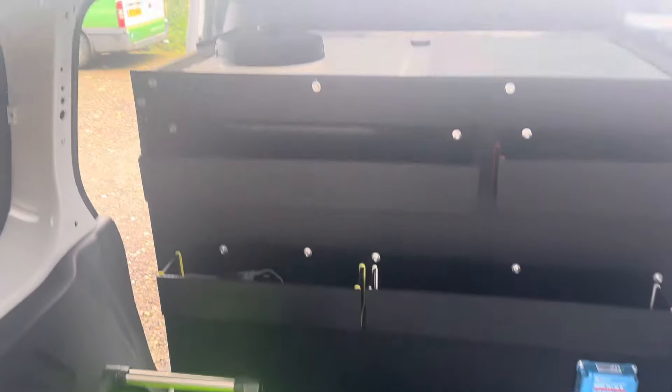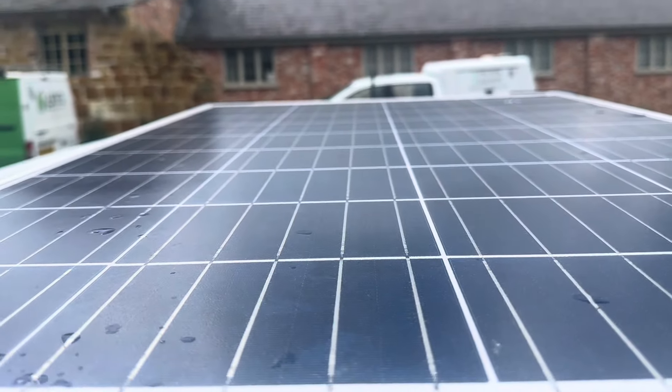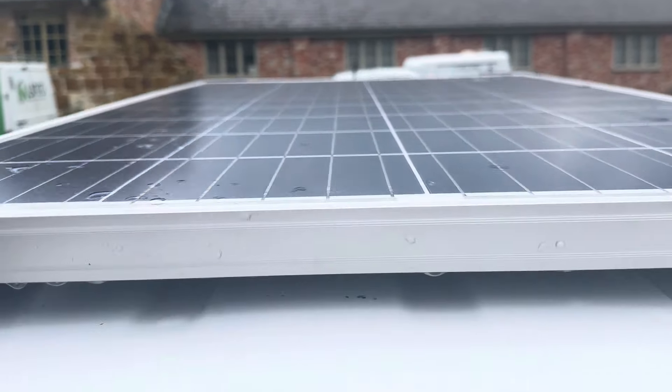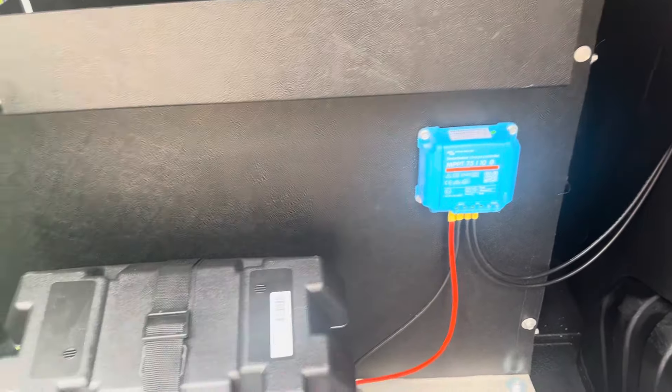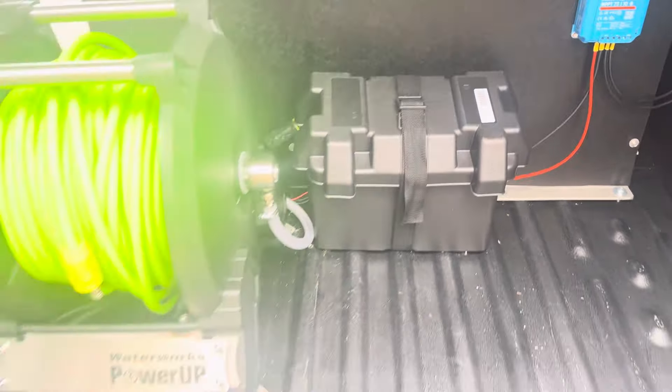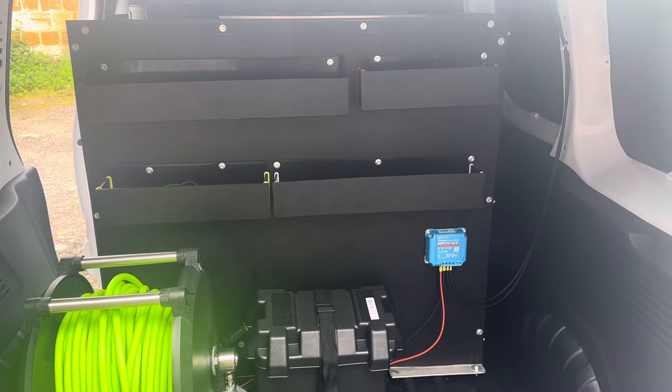It's straightforward to put on — basically a couple of screws on each corner, drop the wires down, and that's it connected through to the battery box. I'll keep you informed on how it goes.